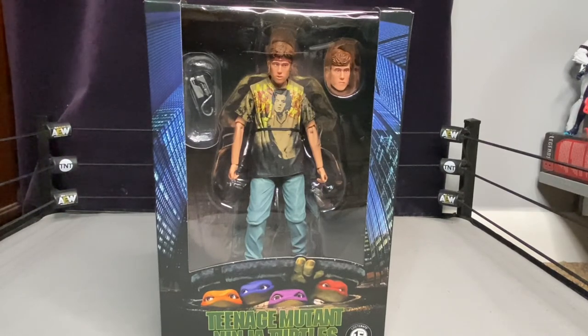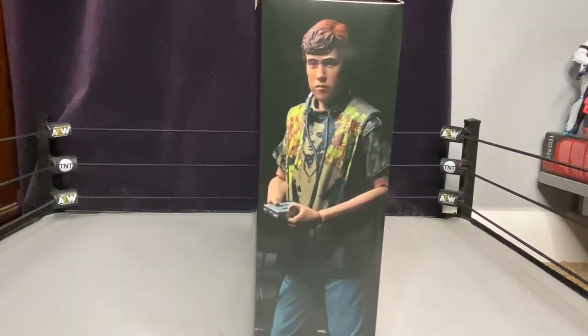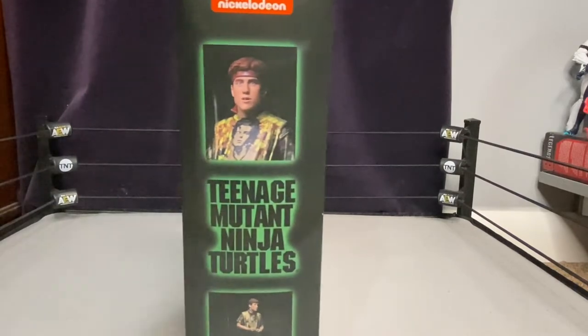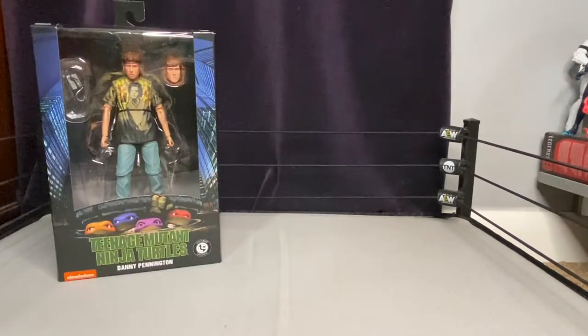The figure comes in this standard old-style packaging — it doesn't come in that ultimate-style packaging. You get side art of the figure, and on the back of the packaging you see him next to Casey and Splinter, along with other shots of the figure.